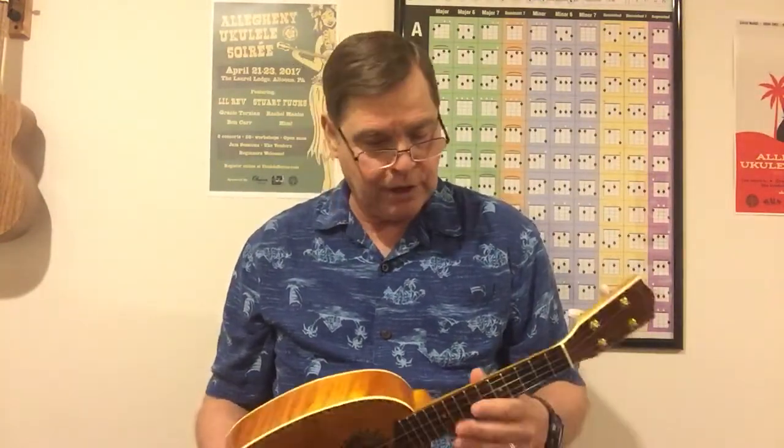Very easy to play, nicely set up, intonation is good, and construction inside and out is nice. The downside: no side dots — I'll probably put one or two on there. These tuners are not nearly as easy to use as regular tuners, but they look better. Most of my ukes — probably 90 percent — have friction tuners, though I much prefer regular tuners for ease of use. These are nice tuners, not cheap, though I'm not sure what brand they are.